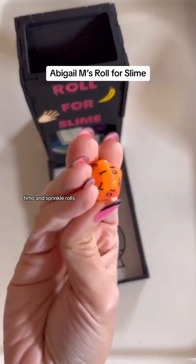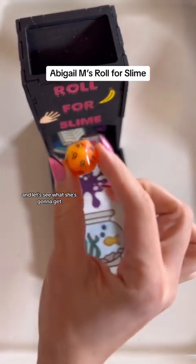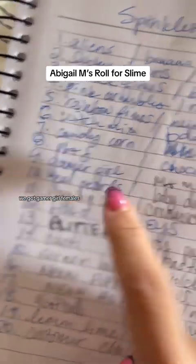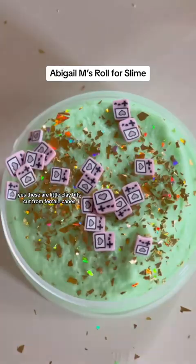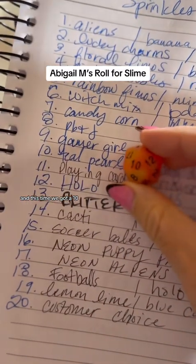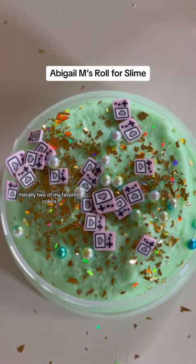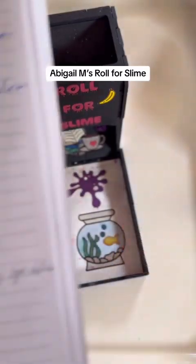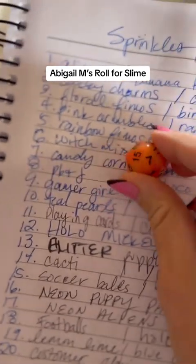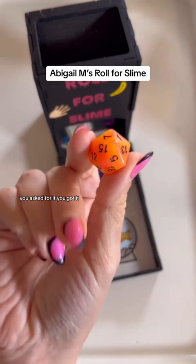Let's roll for three Fimo and Sprinkle rolls — if you don't know, those are made of clay. She's going to get a nine — sixes and nines all over the place today. We've got Gamer Girl Fimos, which are little clay bits cut from Fimo canes. Then we're going to roll again, and this time we've got a 10 — teal pearls. Pink and teal, literally two of my favorite colors, so we're living it. And then we got number seven — Candy Corn. There's your randomness. You asked for it, you got it.